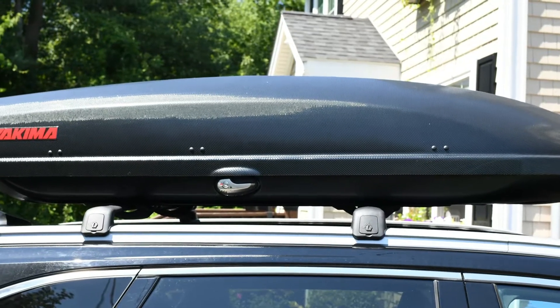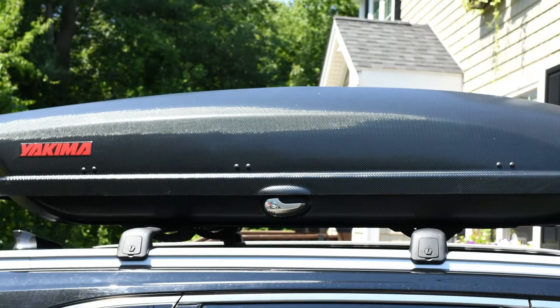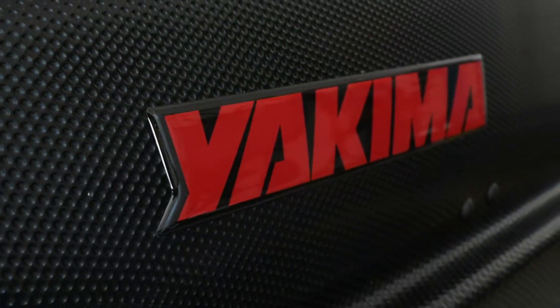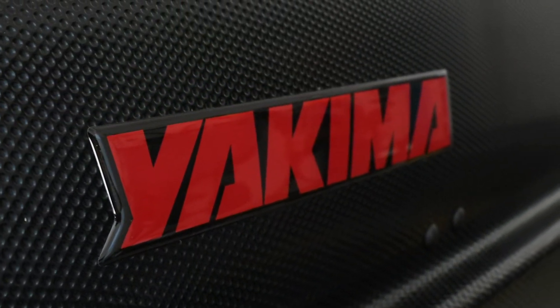I recently bought the Yakima Skybox 16 Carbonite Cargo Roof Box and used it on a 2400 mile road trip. I was impressed by it so I thought I'd throw together a quick review to show it off.